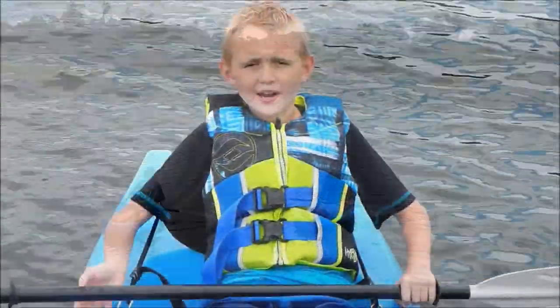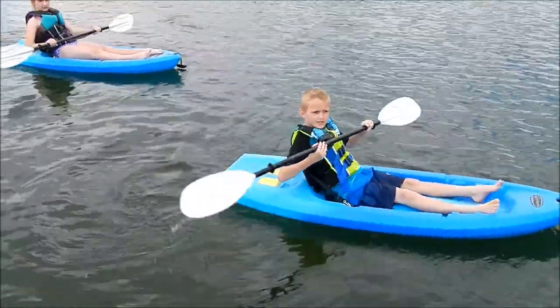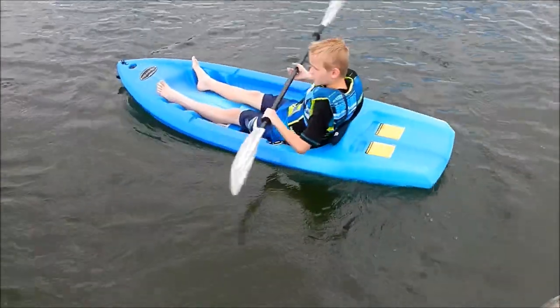Guys, we're going to show you how to do a sweep. So, you go like that, and then you do it in a circle. That's how you do a sweep. You go, and then you just turn it towards the boat and go in a circle.